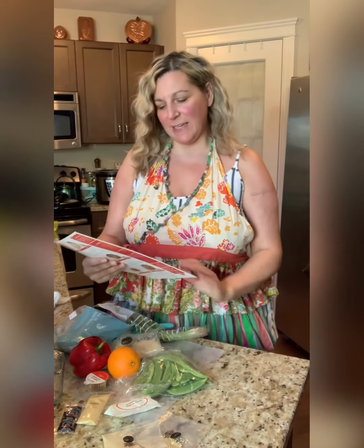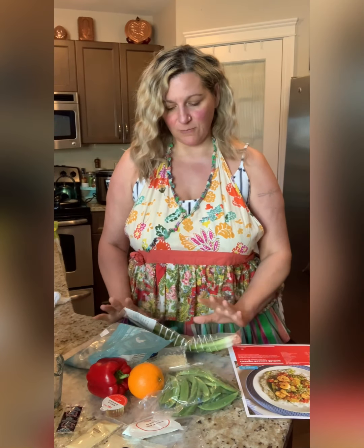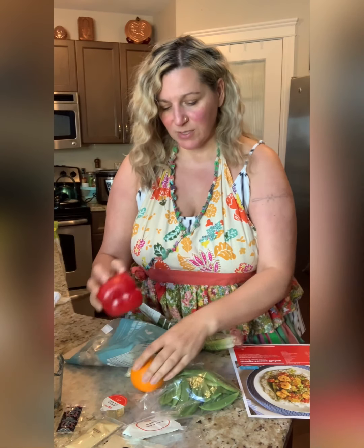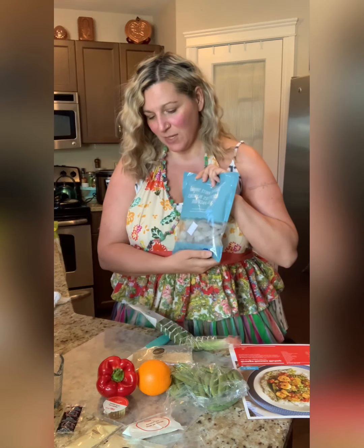Well hello! I'm back again with day two of my chef's plate. Tonight is an orange sesame shrimp with stir-fried vegetables and rice. Here you can see all the ingredients you're going to need for this recipe. The produce looks better than yesterday, which is good, and we have a nice bag of shrimp. I like the fact that they don't have tails on because that's always a pain. So let's get started.